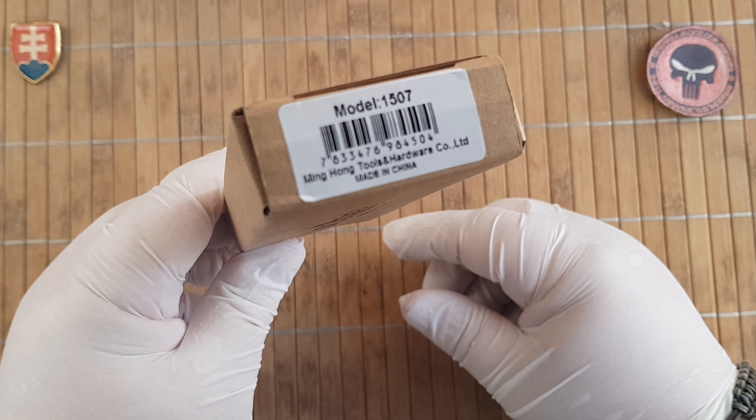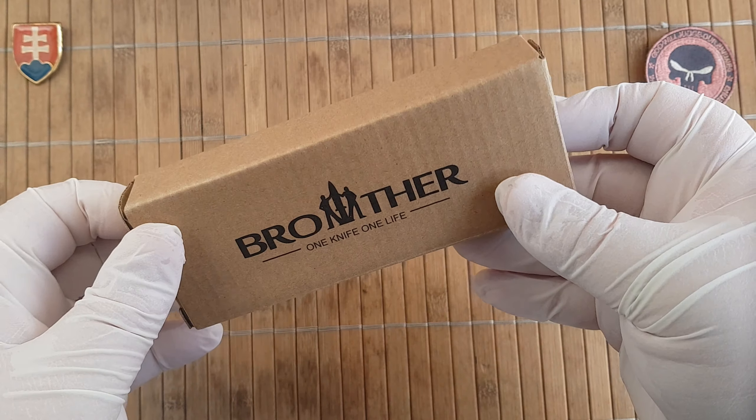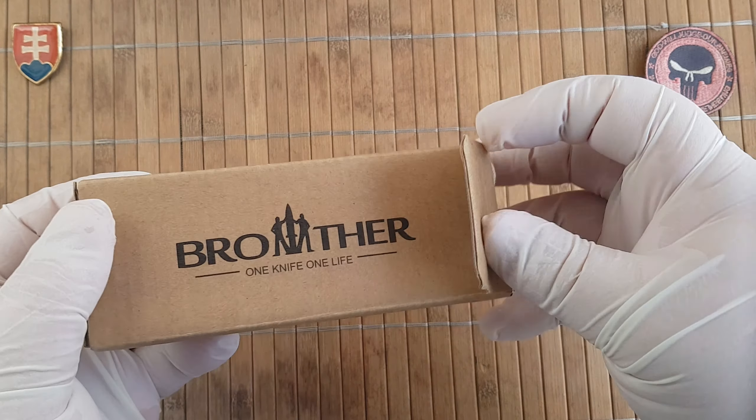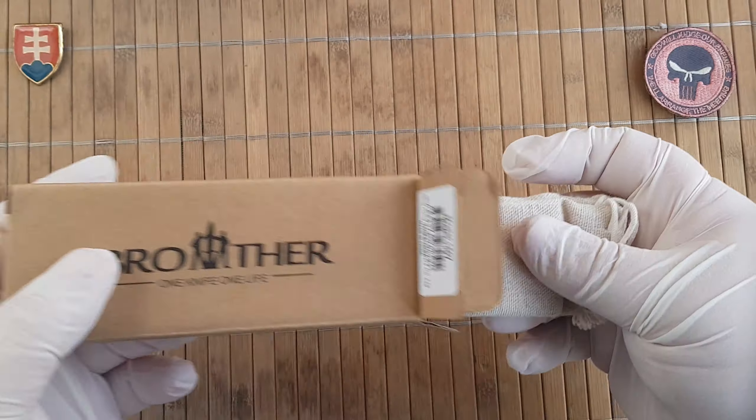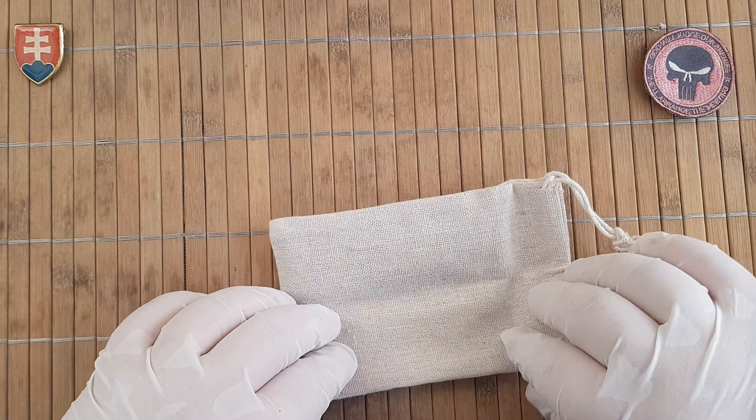This is model number 1507. This is the one that I did not purchase way back last year or so when they released it.